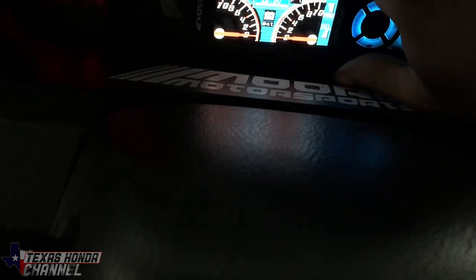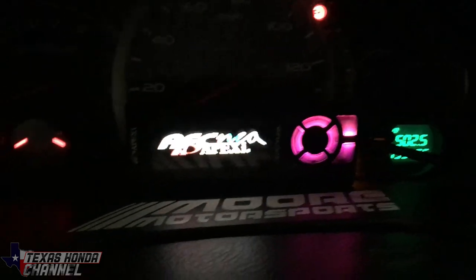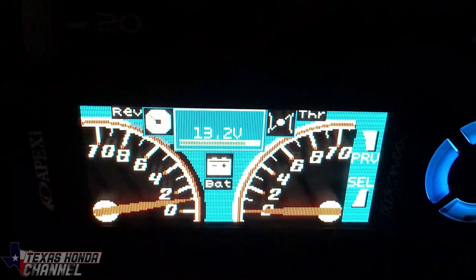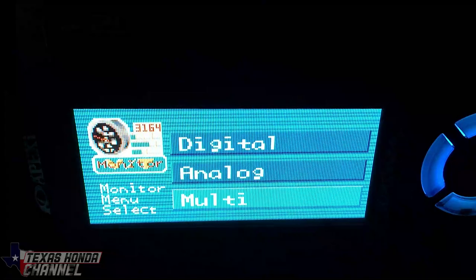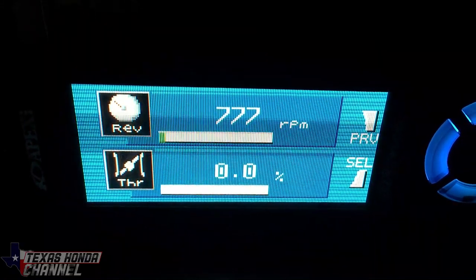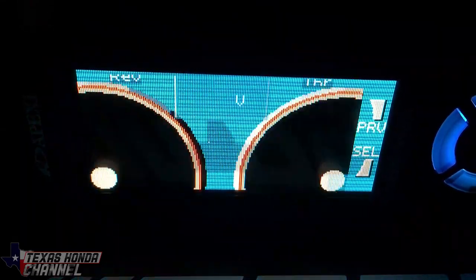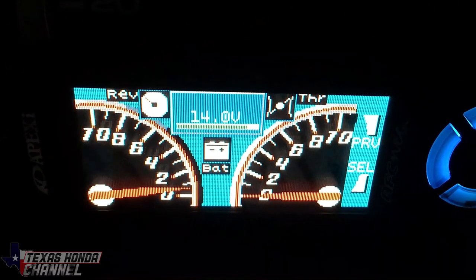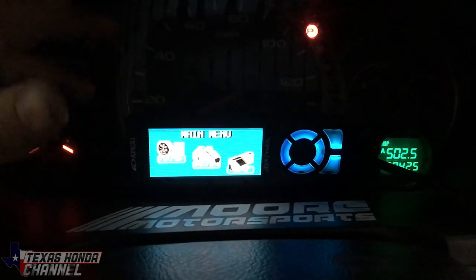Now that I've got all those settings taken care of, I'm going to go ahead and start it up. There's the voltage — that'll go up to about 14, 14.2. I'm going to check and make sure we've got throttle position — that's working good. There's the voltage at 14. Everything's working how it's supposed to, so next we're going to take it out for a drive and measure the air-fuel ratios. Everything's basically maxed out as far as I can get it for right now.